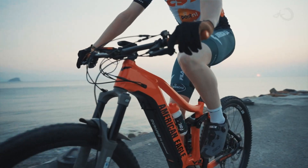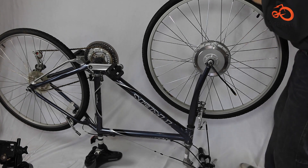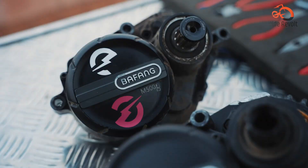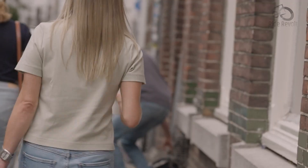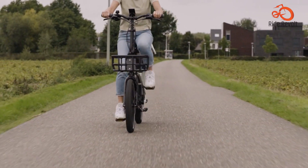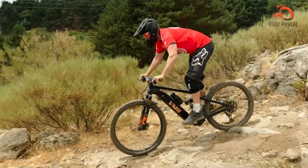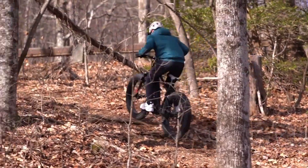Ultimately, the choice between a hub drive and mid drive motor depends on various factors including riding style, terrain, budget, and personal preference. Whether you are a seasoned cyclist or a curious newcomer, understanding the differences between hub and mid drive motors makes an informed decision possible. By carefully considering these factors and weighing the pros and cons of each motor type, riders can make a decision that aligns with their specific requirements, ensuring an enjoyable and fulfilling electric biking experience. Thanks for watching — comment below which one is suitable for you.